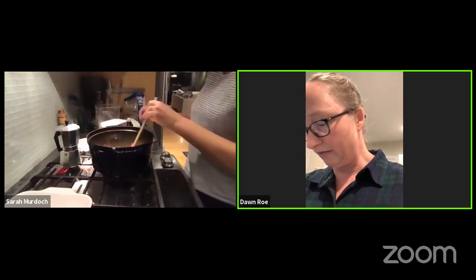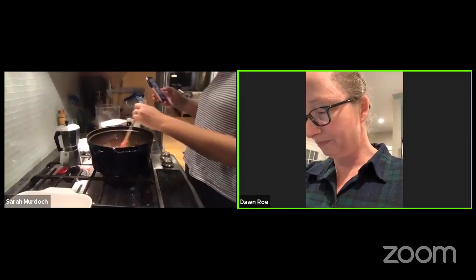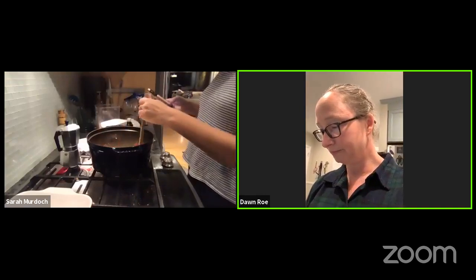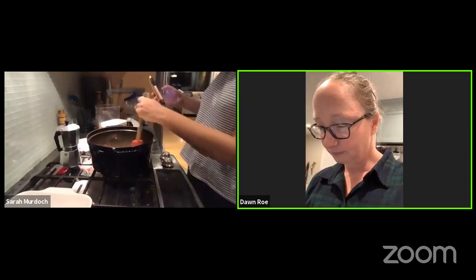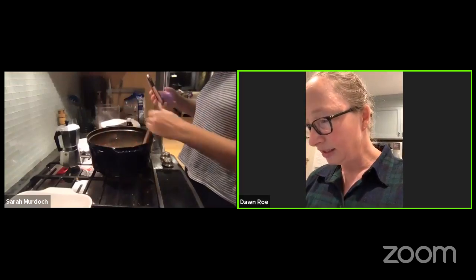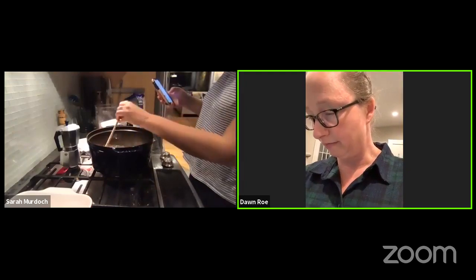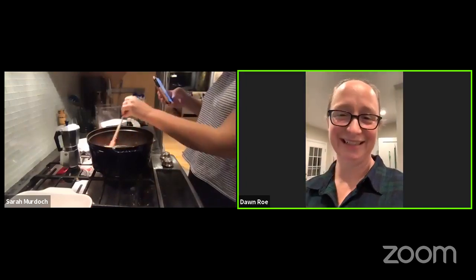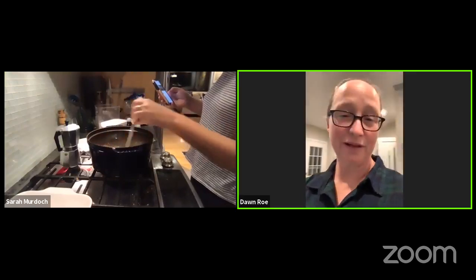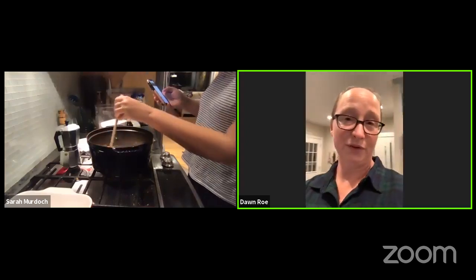It smells really good. Mine is bubbling — little bubbles breaking the surface about the size of a dime. That's about right. I keep looking at the spoon to see if all the sugar has melted down. We're getting there. I don't know if you can see Lincoln — he just ran by me with his new Christmas goose.